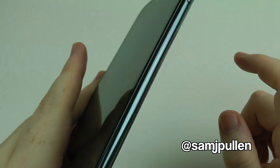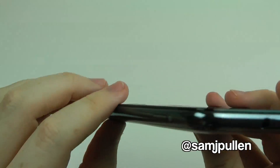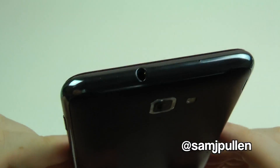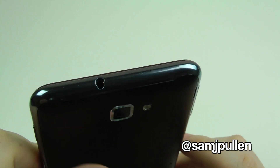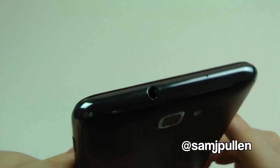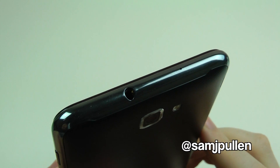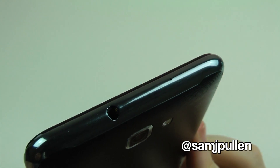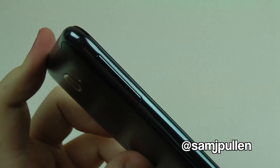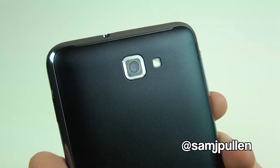This finish here is kind of like titanium rather than chrome, and it does look actually really nice. It is a bit of a fingerprint magnet, which is a bit of a pain, but it's what you get. You've also got your 3.5mm headphone jack and your microphone, volume up and down on that side.